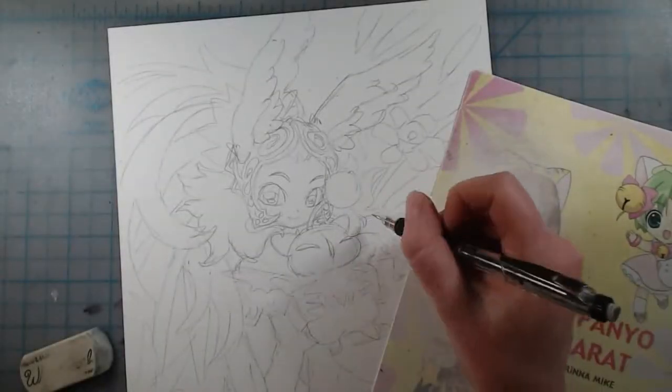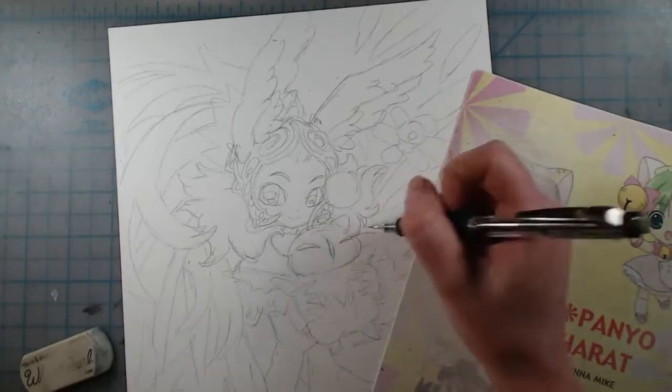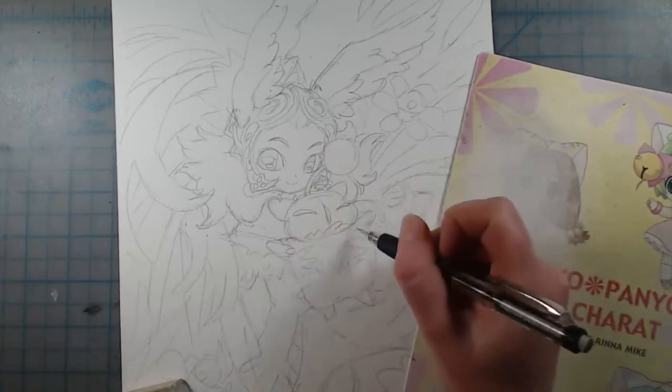Hi everyone! Welcome back to another video. I was asked to make a simple watercolor tutorial by a friend and I decided to make it a video tutorial instead of jotting my process down on a single image for you all to read.